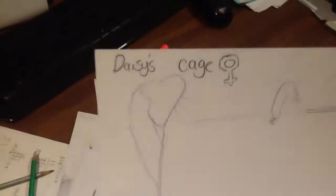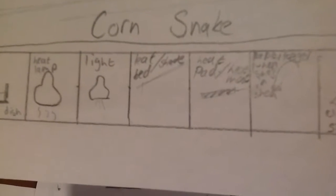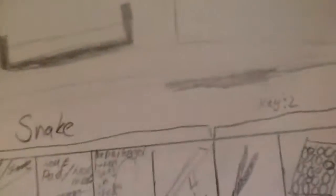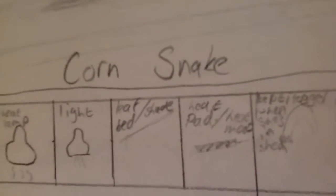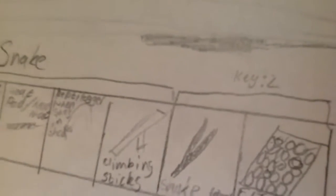This is Daisy's cage — she's the female. There's a little key down the bottom: there's going to be substrate, water dish, heat lamp, light, and leaf bed slash shade, heat pad slash heat mat.